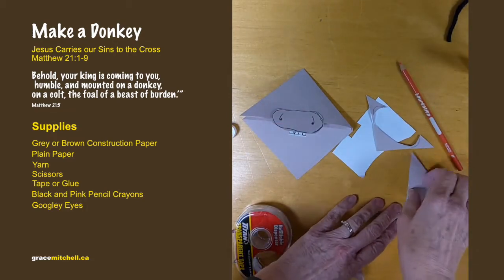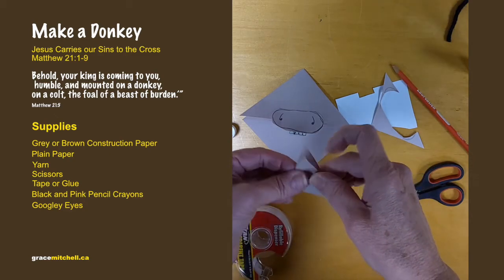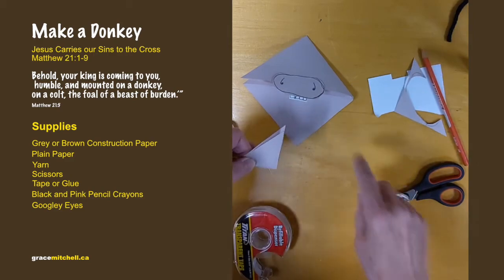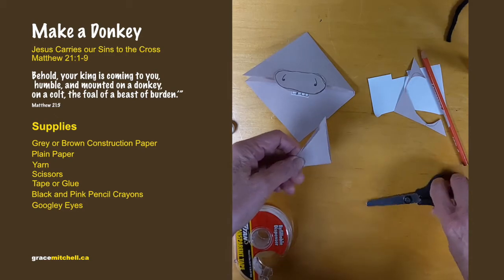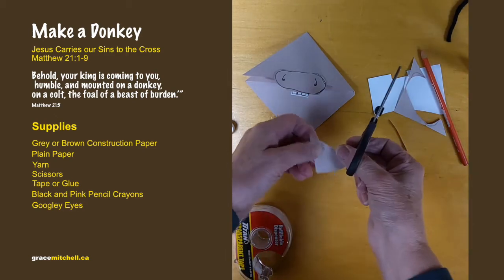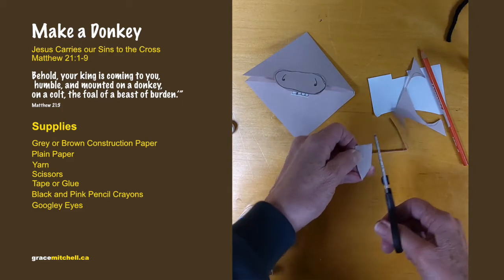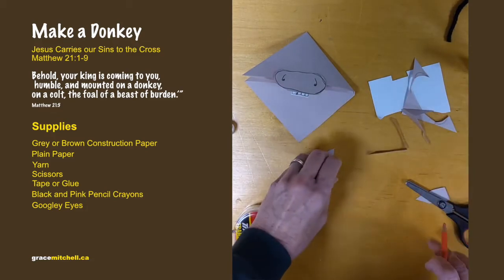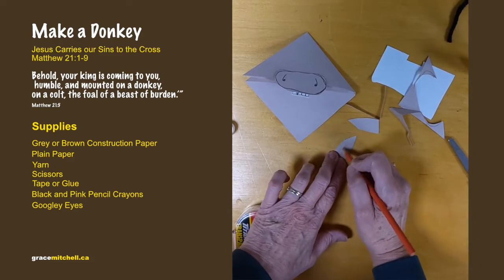Now with the other little piece that was cut off from the corner — we used one piece for his nose — with the other piece we're going to cut out ears. If you want, take the pink pencil crayon and color the middle of his ears.